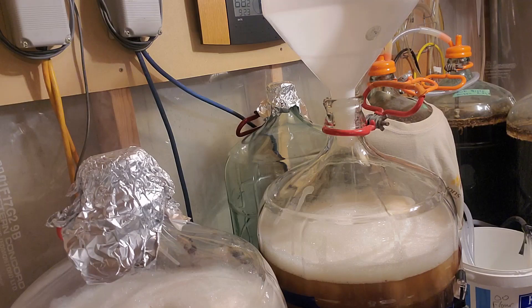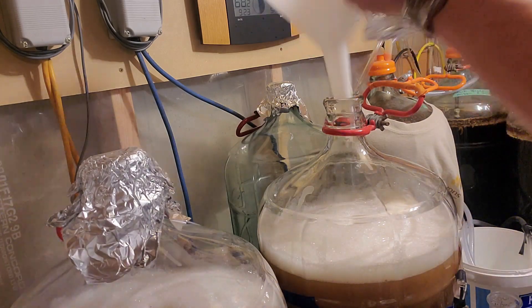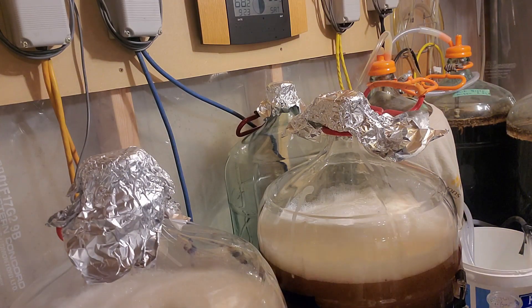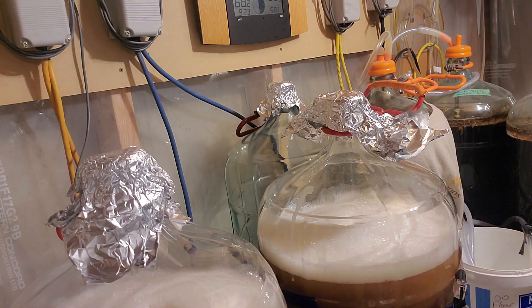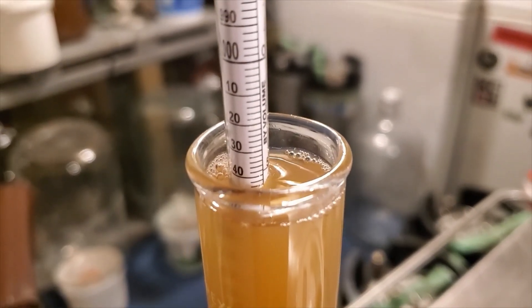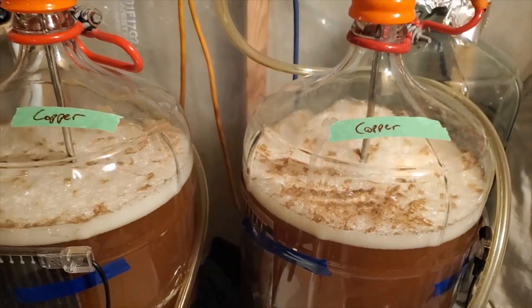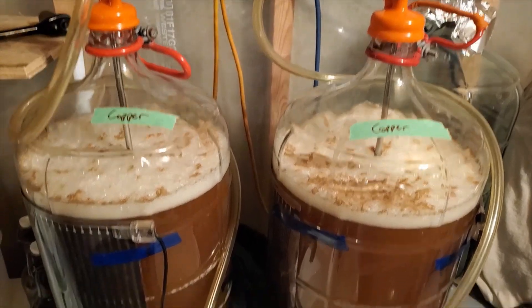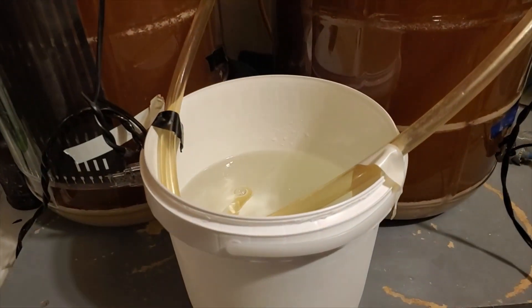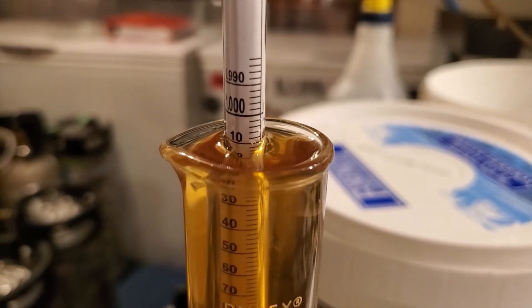S-04 is also a really good flocculant, so that helps wind up with a clearer beer in the finished product. We're at the intended fermentation temperature of 68°F, so I'm comfortable pitching the yeast and letting fermentation ensue. The original gravity on this copper ale, reading below the meniscus, comes in at 1.045 — that's perfect. The next morning we are comfortably at high krausen, holding a steady 68°F with temperature controls, blow-off tubes, and heat wraps.